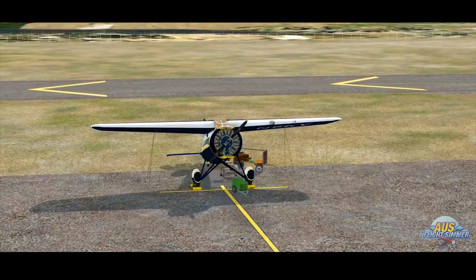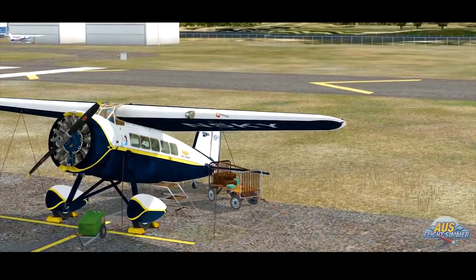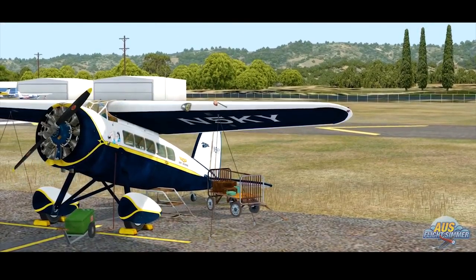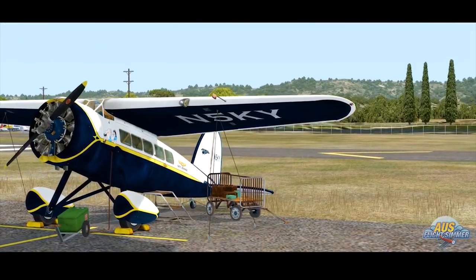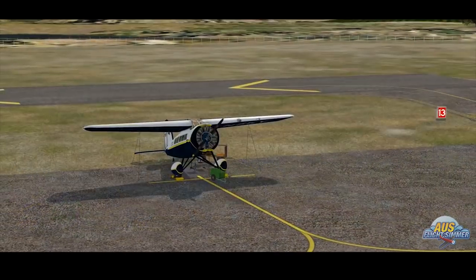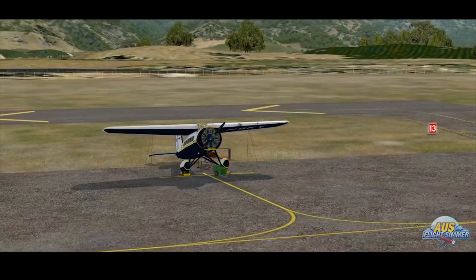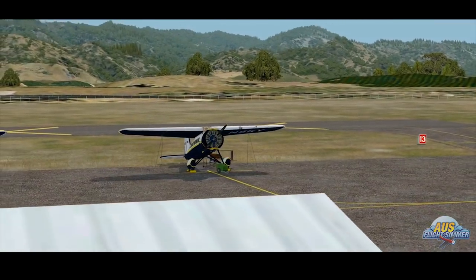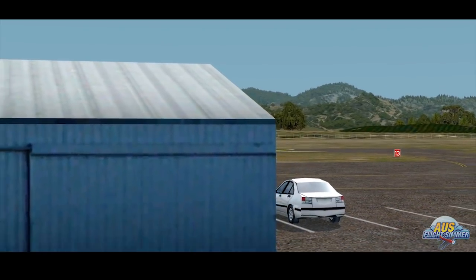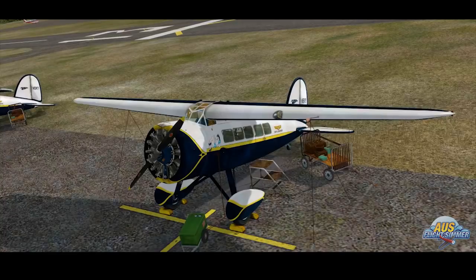We'll take a look at the latest update to this beautiful plane and kind of share our thoughts once we get her up in the sky. For now, we'll let Mr. Shane take it from here through the checklist. It's like being a special guest on my own channel. We're royalty. It's an interesting twist in content, right?